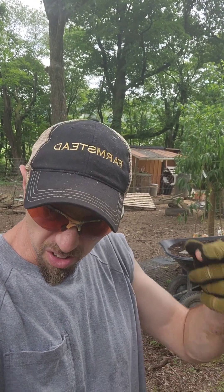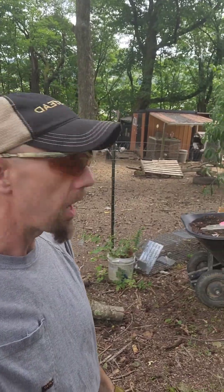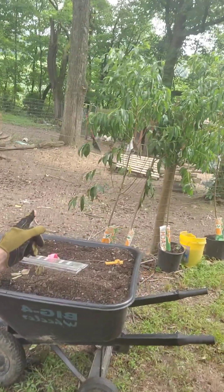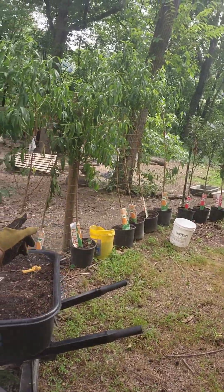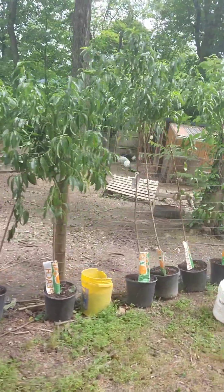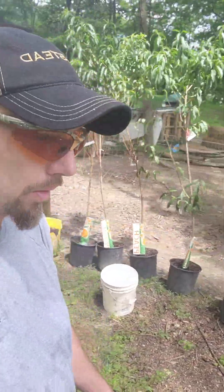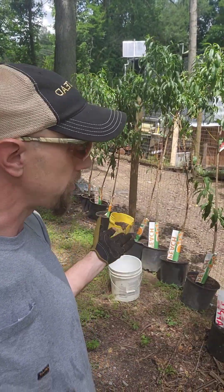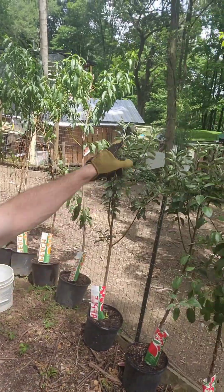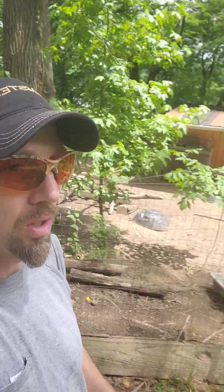Welcome back to the farmstead. We're starting an orchard — got a bunch of trees, all on sale at $15 a piece, 10 in total: 7 peach and 3 apple. They're all self-pollinating, so as long as we have a few of each we'll be good. Over that way we have about another 10 or so peach and apples as well.